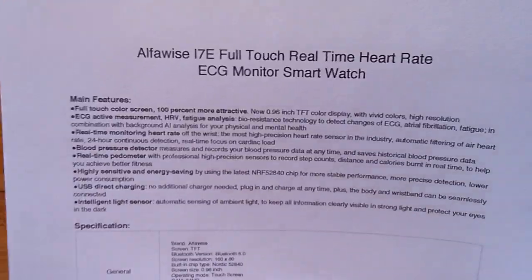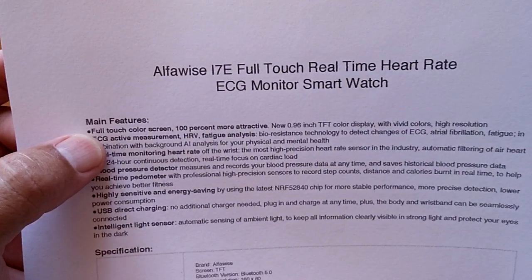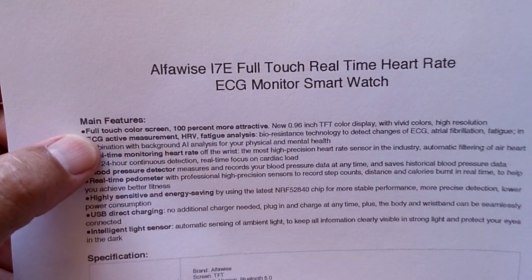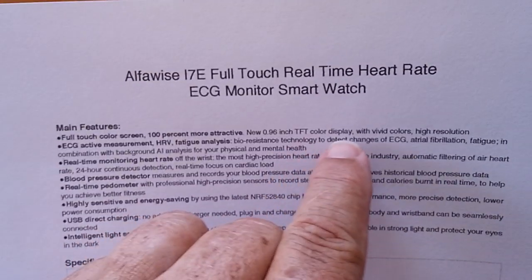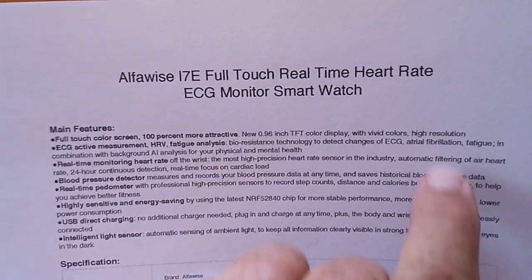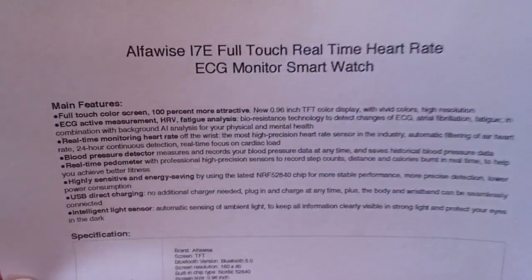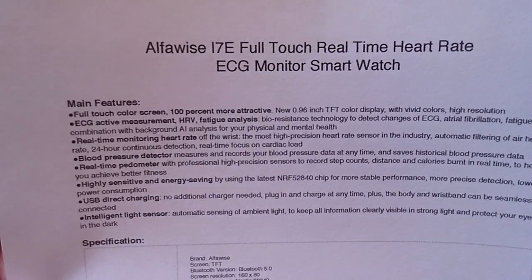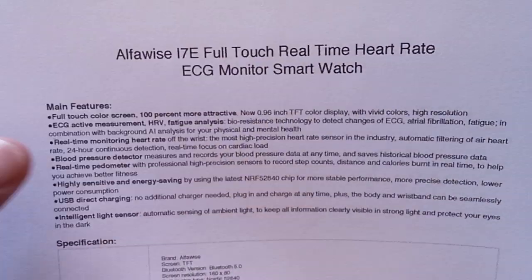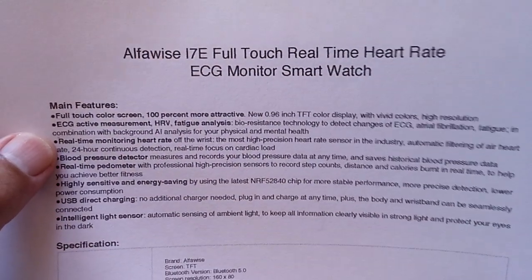Let's go through it and talk about some of the really neat aspects. First of all, full touch — it's not just a button at the bottom. It's a 0.96 inch TFT color display with vivid colors and high resolution, and it is good and bright. It's not the brightest, but it's readable outdoors. It works well and it'll get you by, especially for all the things it can do.